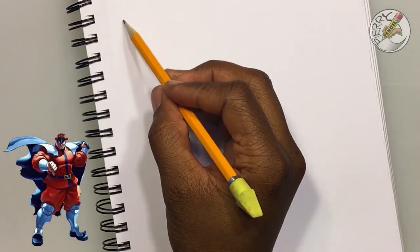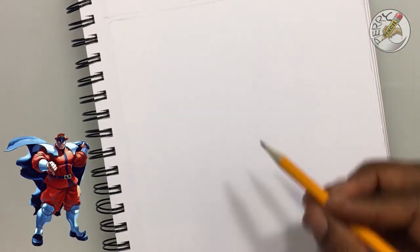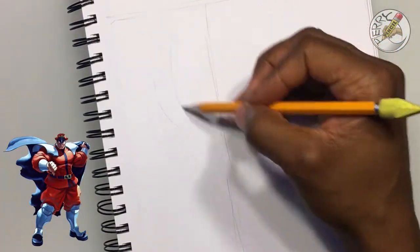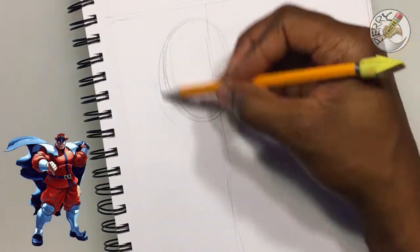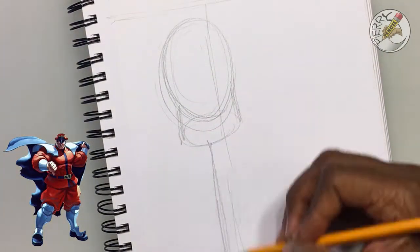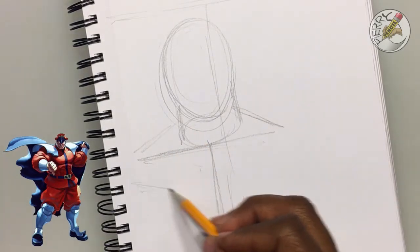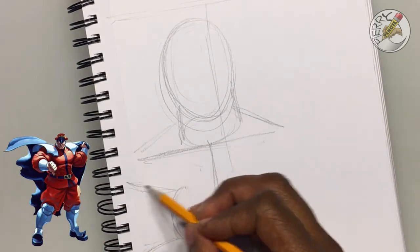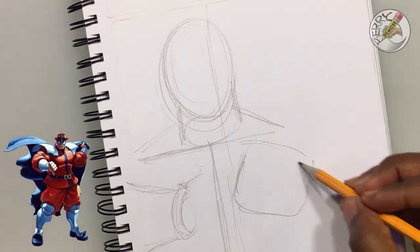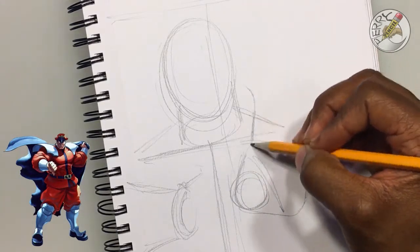Let's begin. When you are sketching, one of the things I do is look at the composition of the page — where I want things to be. For Bison, I pretty much want him to take up a majority of the page. I have him in a particular pose I like, usually with one hand up with the psycho power. I'm mapping and boxing things in very quickly.